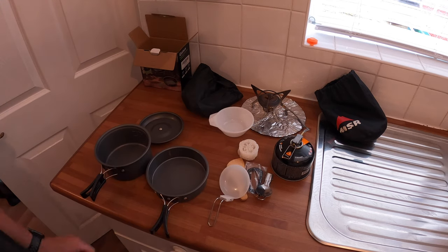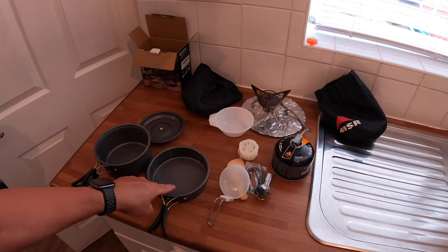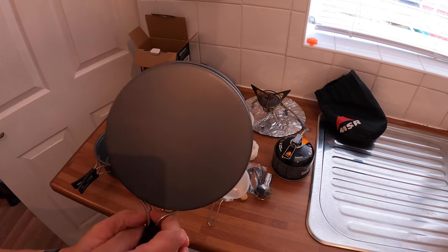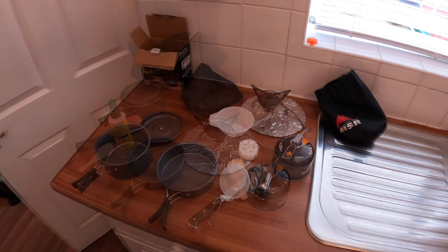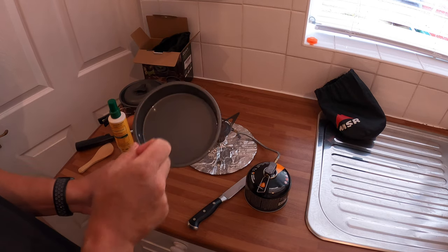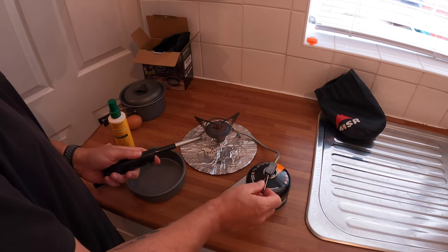I'm going to test the frying pan — the pot is just for boiling water and that. I've already seasoned the pan with oil for a non-stick coating, so we'll see how it performs. We'll see how it goes cooking an egg. As you should do with all pans that claim to be non-stick, you should season it.